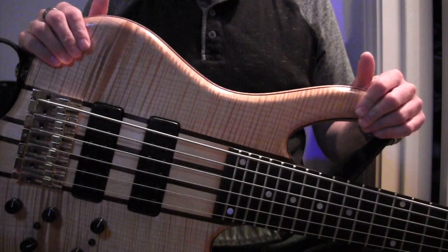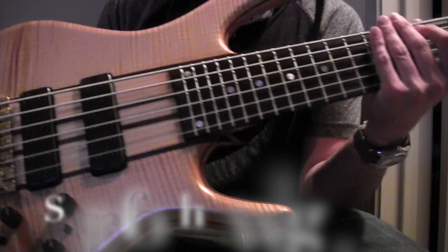Hey guys, what's up? This is Steve, and I just wanted to show you my new bass guitar here. This is my new Ken Smith.